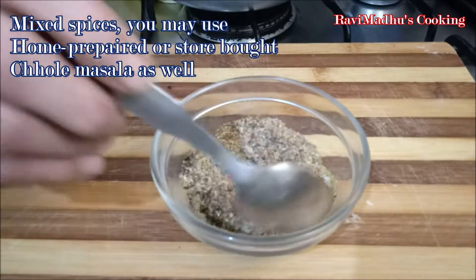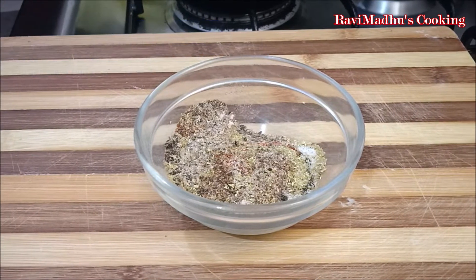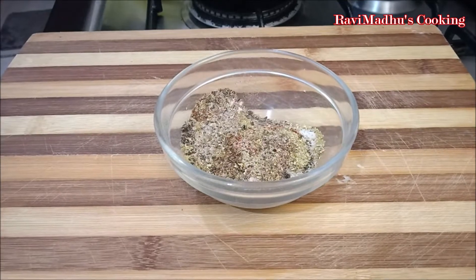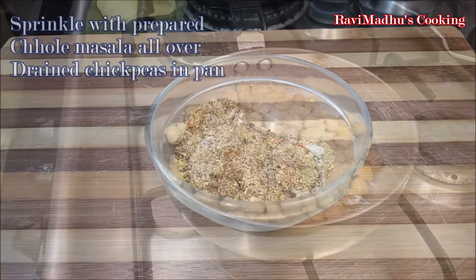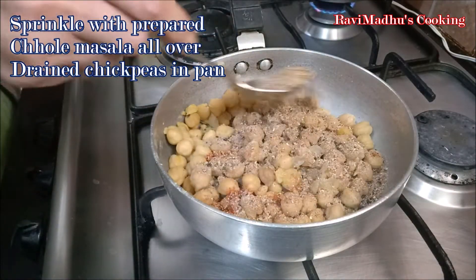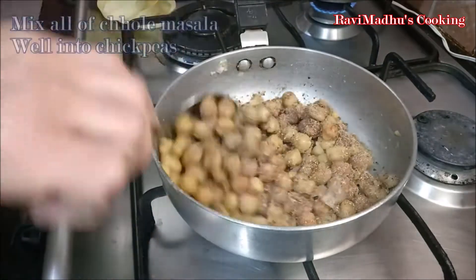Mix all spices well in the bowl. We have already given the recipe for preparing chholi masala in one of our previous videos and will give the link below in the description box — you may watch it by clicking on it. You may use home-prepared or store-bought chholi masala for making Pindi Chholi. Sprinkle the prepared chholi masala over the drained chickpeas in the pan and mix it all well.